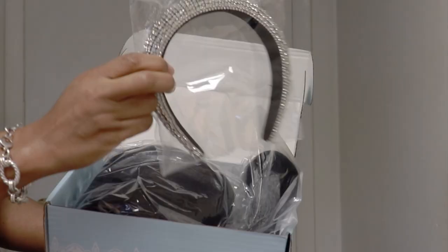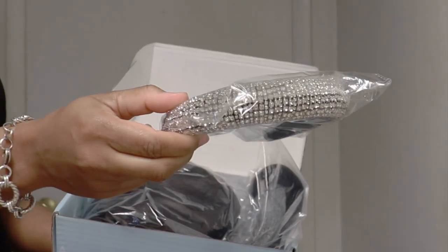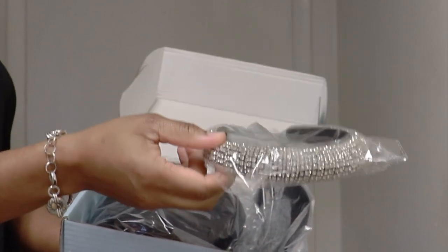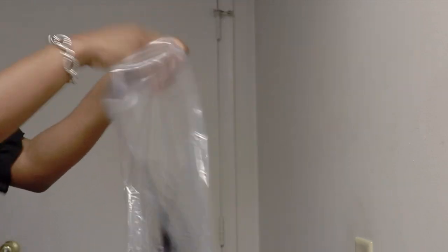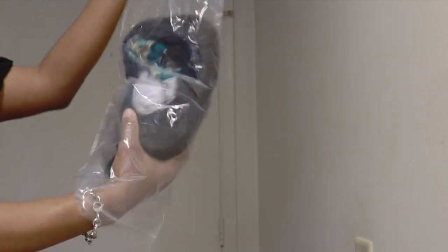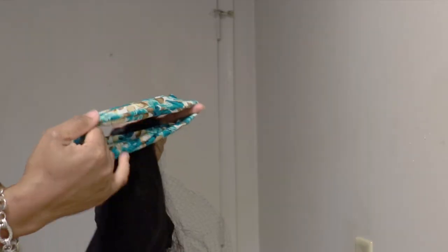Next are the wig caps and another cool headband. Now we're getting down to the wig itself. And as you can see, there is also another cute headband inside of the wig.